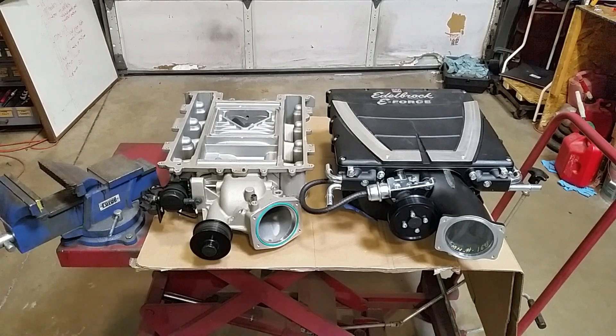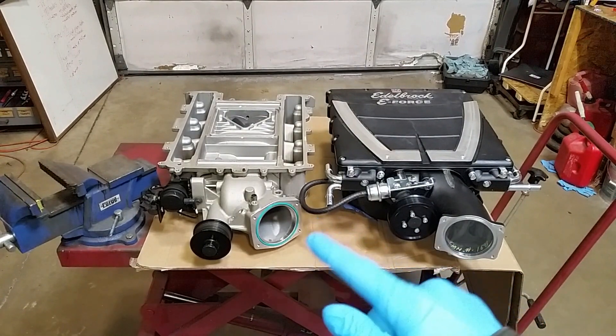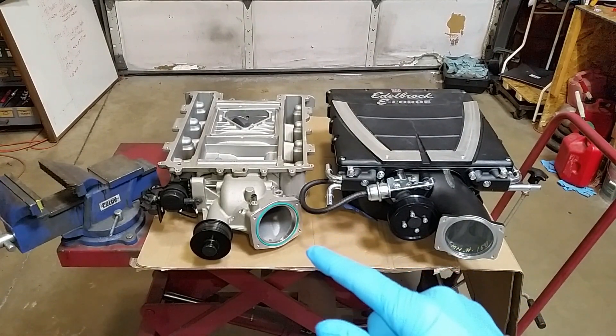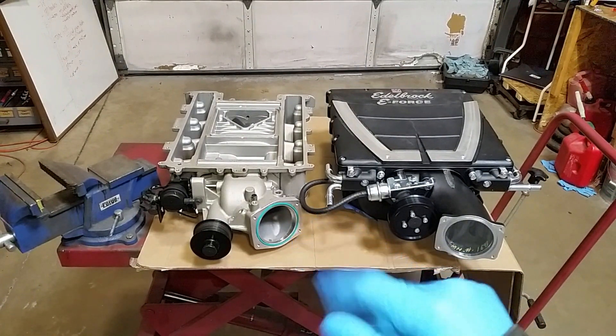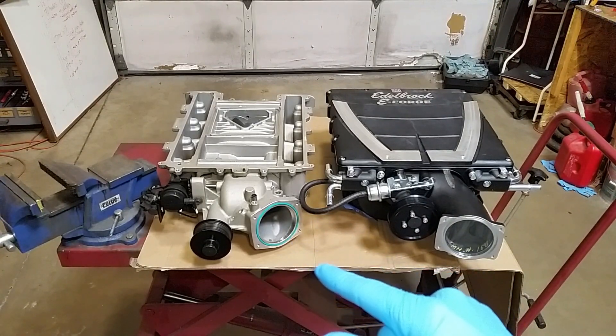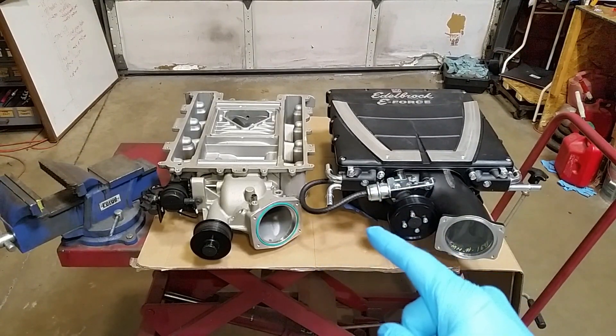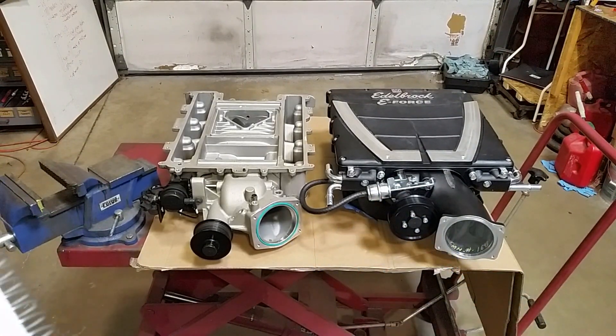Welcome back to the shop. Today we've got two water-to-air intercooled superchargers sitting on the bench. On the left hand side we've got the LSA supercharger without a lid on it right now. These were basically found in the LSA engines of '09 to '15 in the second gen CTS-Vs as well as the fifth gen Camaro ZL1s from 2012.